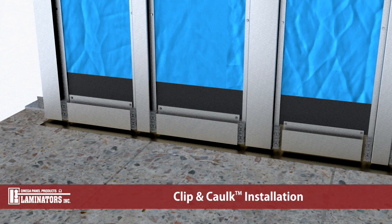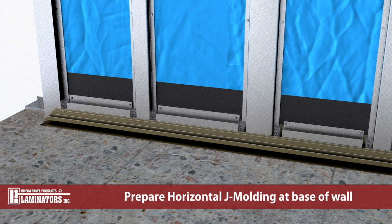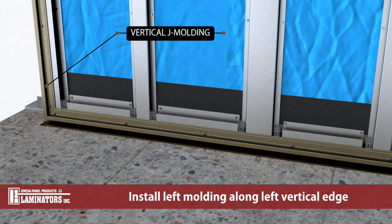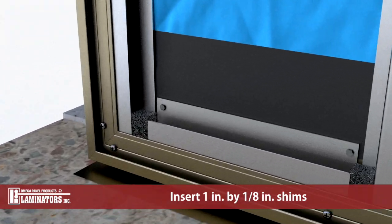Clip and caulk system installation. J moldings are installed along the base of the wall, left vertical edges, and window heads. Prepare horizontal J molding for installation along the base of the wall. Provide miters at the interface with vertical J or termination J moldings. Fasten as required. Prepare vertical J molding for installation along the left vertical edge similar to horizontal J molding. Fasten as required. Apply Laminators approved silicone caulk within the recessed channels of the previously installed moldings. Only apply caulk within moldings to the extent where the panel is to be installed. Insert 1 inch long, 1/8 inch shims.